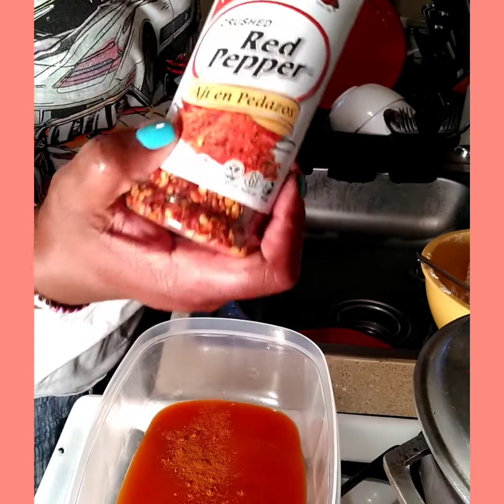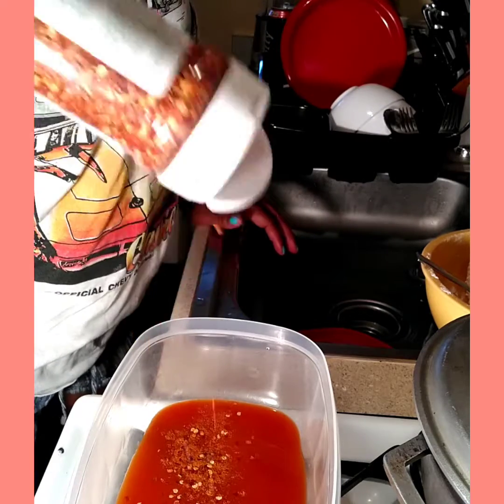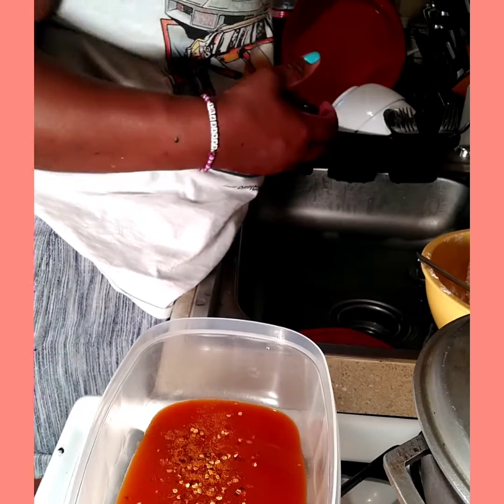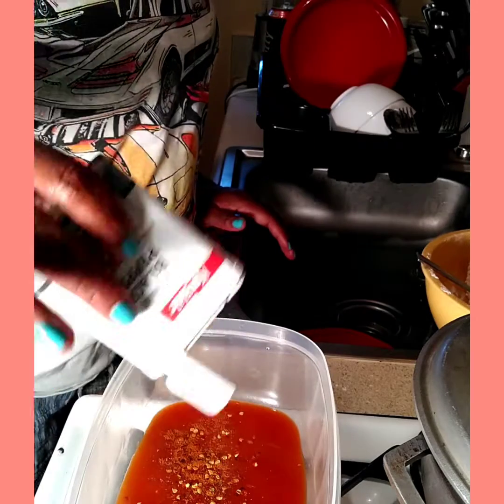I am going to be using some red pepper flakes — that's how that goes. And I'm going to put a little black pepper — that's how that goes.